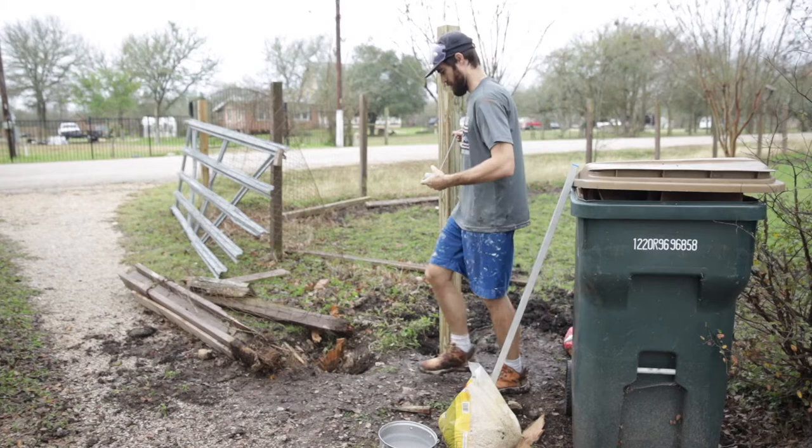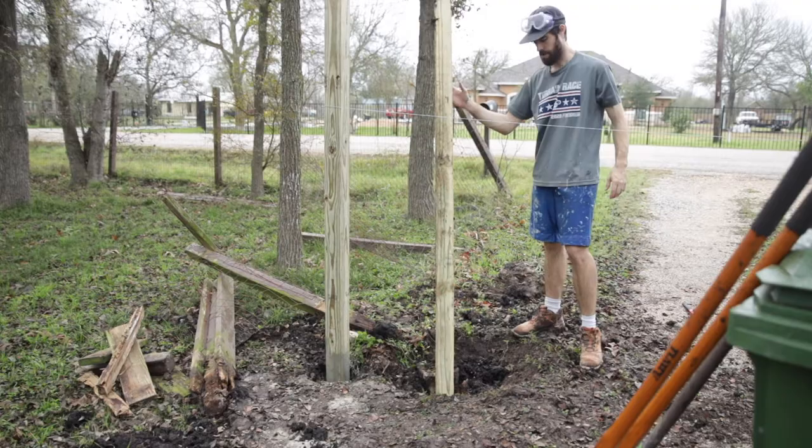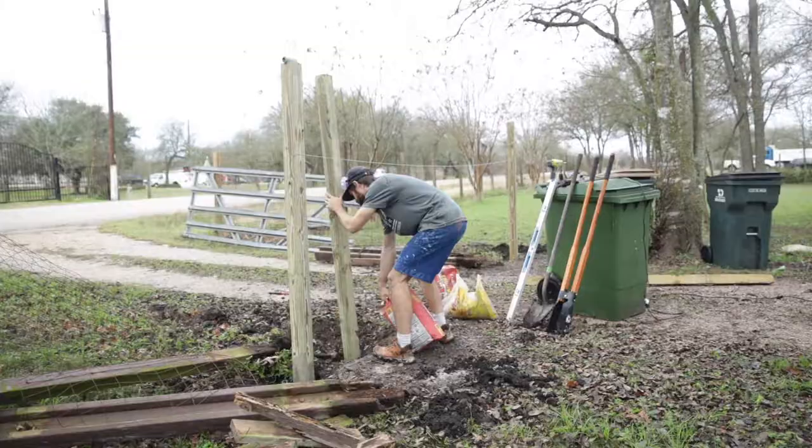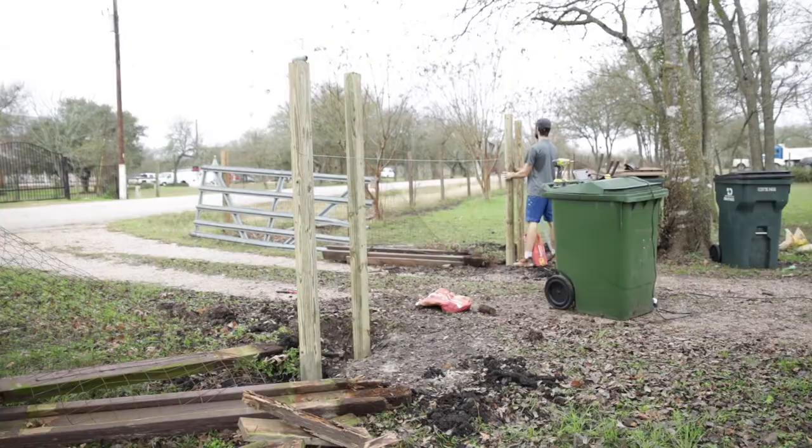I wanted to make sure that these posts are straight because the gate's going to go straight across them. I have four posts — one pillar, one pillar — straight across, so I used a string that you can see. Hopefully that helps me get the posts straight. This method worked out pretty great; I just needed to make sure the holes were dug in the correct spot. If you have any better ideas on how to do this, let me know in the comments.